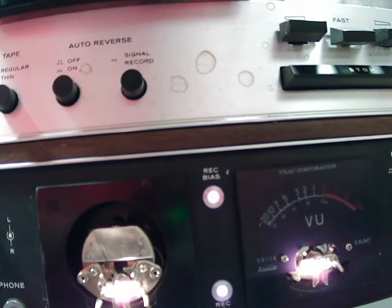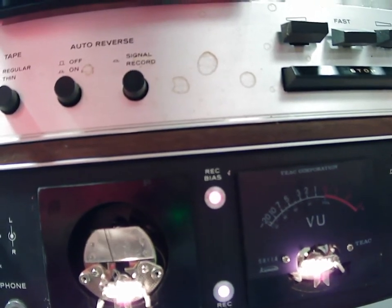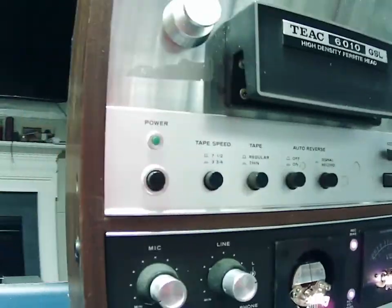The VU meters are operational. Again, there is some damage to the cabinet, not too bad on this side. Most of the damage is contained right here on this corner.